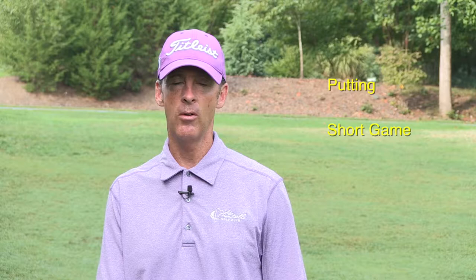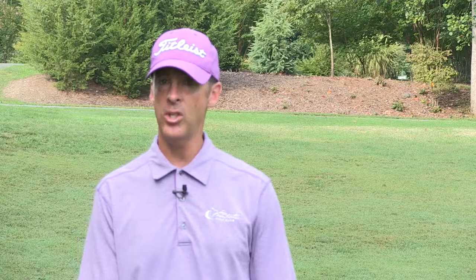This video is going to be covering your skill building time for your short game. By short game, I'm talking about the area just off of the green. There are two main challenges that a golfer must overcome in a short game shot, or in any shot for that matter: one is contact, and the other one is distance control.